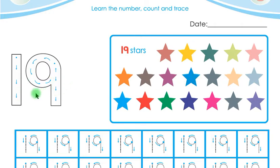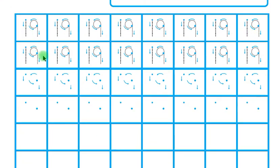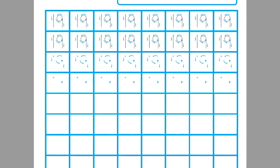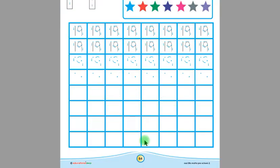Children, now you have to trace this 19. Remember, you will put your pencil on the starting point and then follow the arrows. You have to trace this number 19 five times, and then trace 19 in these boxes, and in the remaining boxes trace 19 by yourself.